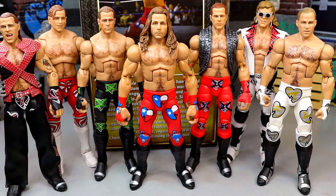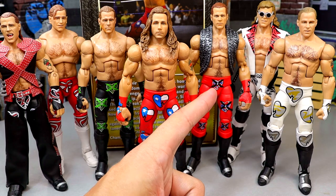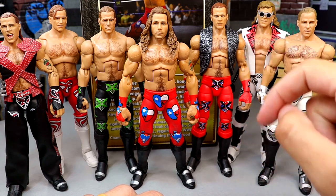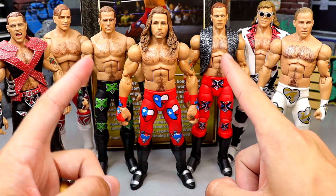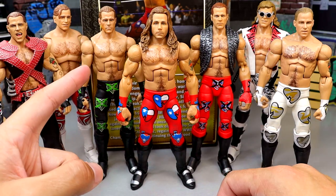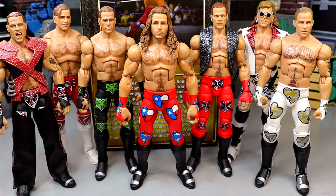For the Shawn Michaels figure comparisons, here's the Defining Moments in the middle. You have the ringside exclusive DX, the fan takeover Amazon exclusive Shawn Ultimate Edition, the first Ultimate Edition, the Greatest Hits figure, WrestleMania 33 Shawn Michaels, WrestleMania 12, and the new Legends figure. I like all these Shawns but this Defining Moments head sculpt is my least favorite out of all of them. The Greatest Hits and WrestleMania Elite are my favorites — they just look so good. The head sculpt on this one could definitely be better.